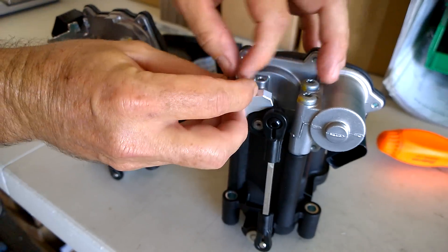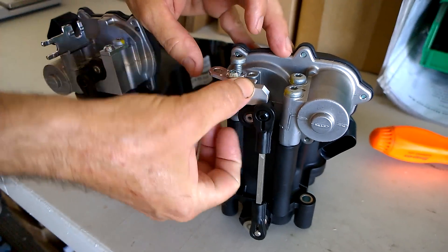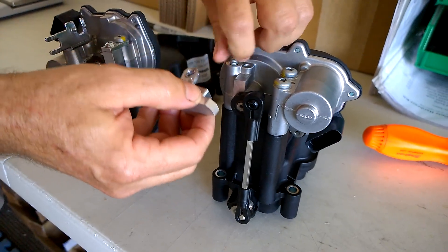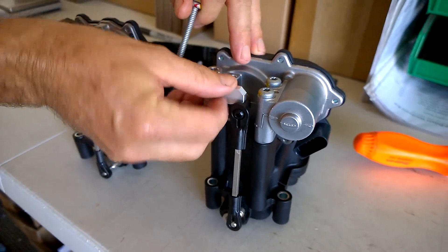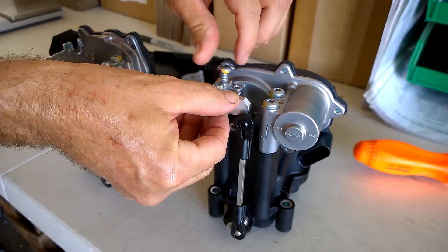It keys on to it and goes down there like that. It provides a stop for this motor arm. What you do is take this screw out — and it'll be harder than that — put it down on that motor nub, then line the little top tab up and put the screw in.